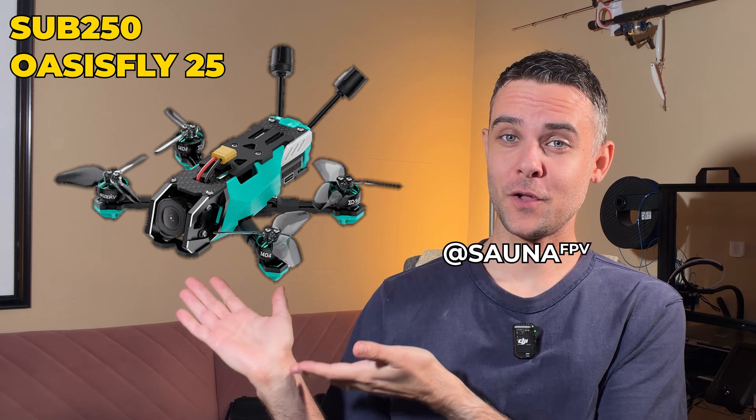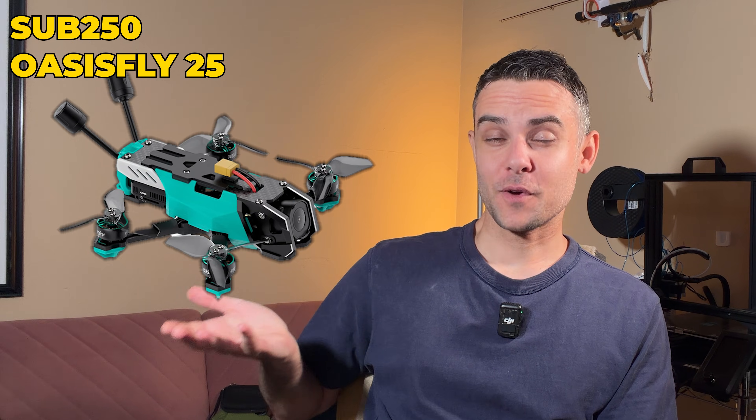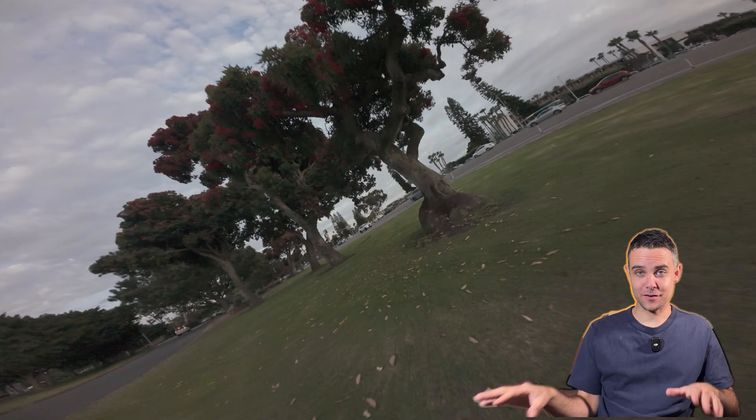This was my first real 4S drone and I loved it. I learned acro on it and really fell in love with FPV from this thing. Looking back it was a bit heavy, now that I've flown more frames and prop sizes, but after just one crash it literally never flew the same again — so today I'm gonna resurrect it and give it a second life.